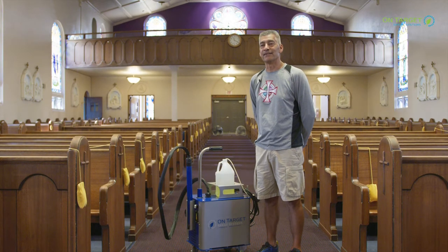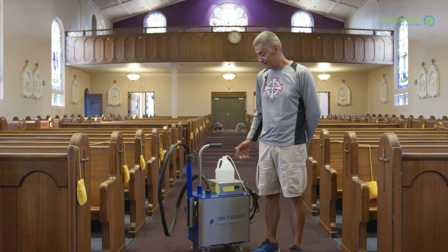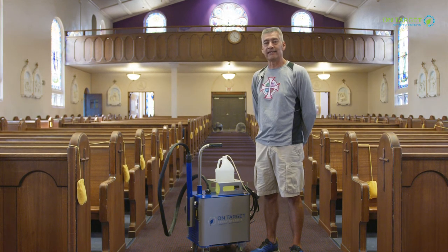My name is Mario and I'm with St. Luke's Catholic Church in Woodburn, Oregon. We've had our on-target machine for a little bit, about a month, and it's a great machine, easy to use.